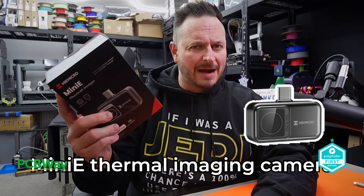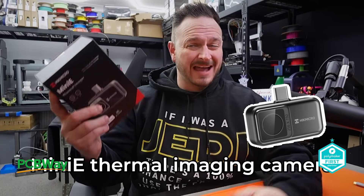What's going on friends? Sam Predis back once again. Hick Micro reached out to me just a few weeks ago and asked me to have a look at their Mini-E thermal imaging camera that you can use on both Android and iPhone.